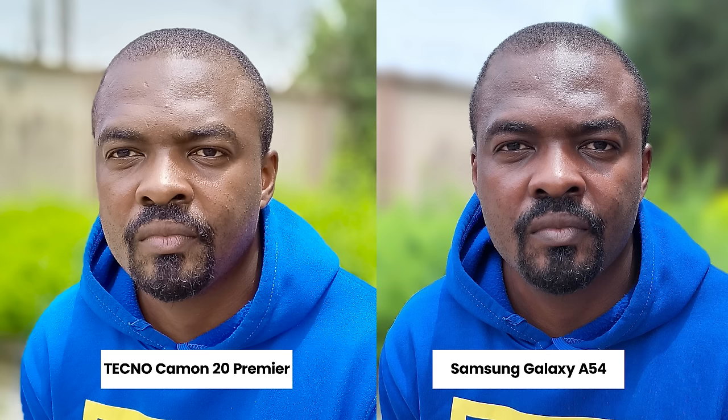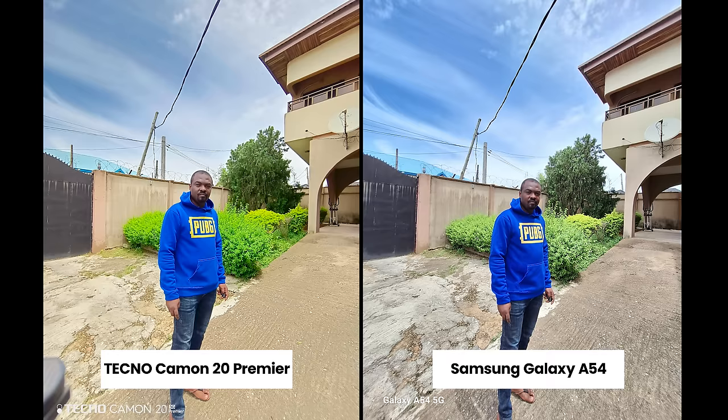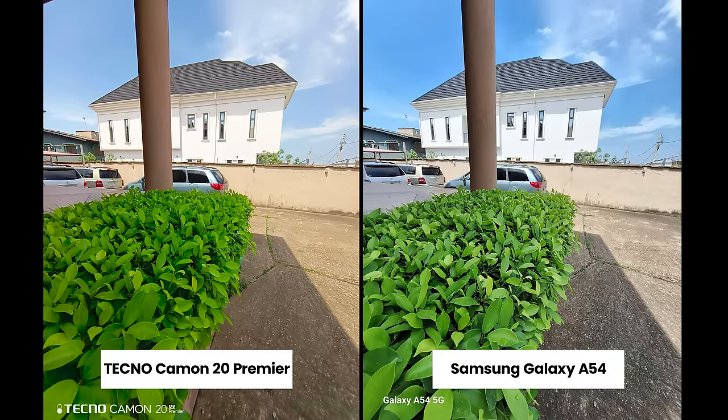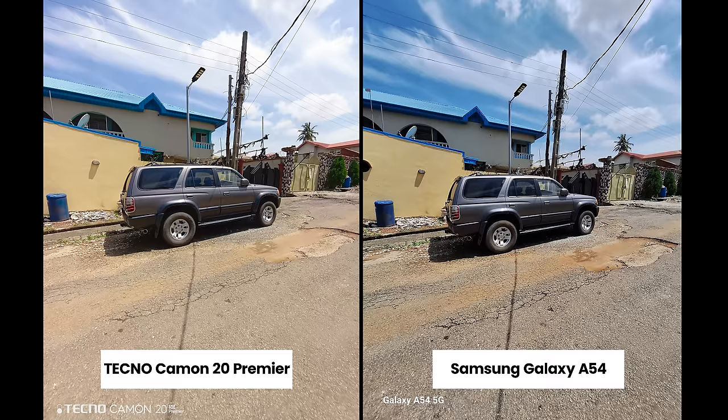For portrait shots I prefer the look of the Techno Camon 20 Premier — it brightens up the face — while the A54 keeps things natural and shows real skin tone. At the most aggressive portrait settings I like how both look. Moving to the ultra-wide camera, the A54 does a better job with dynamic range, and the Camon prefers a warm tone while the A54 looks cool. Zooming in, I'm not seeing more detail on the 108-megapixel ultra-wide camera — it looks on par with the 12-megapixel sensor on the A54.